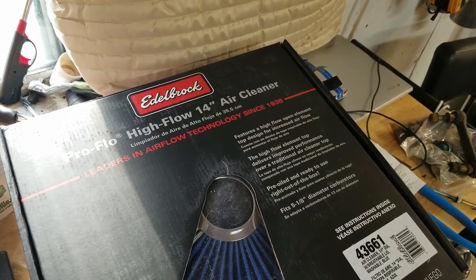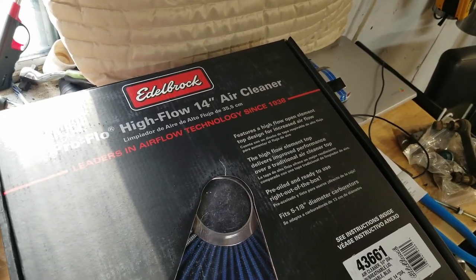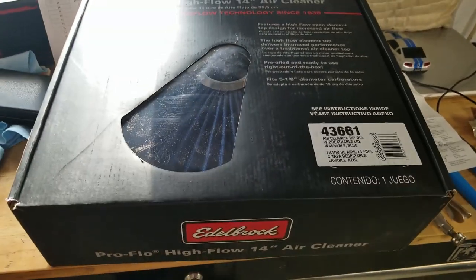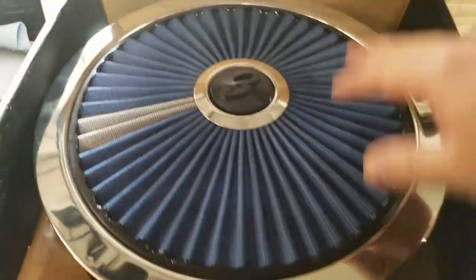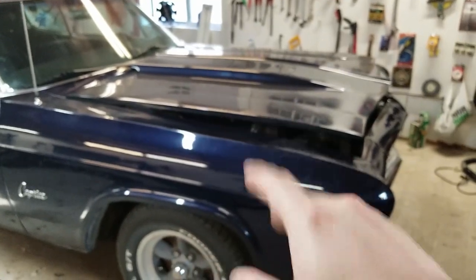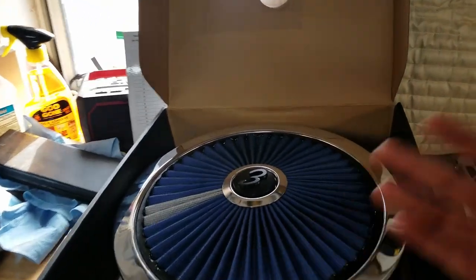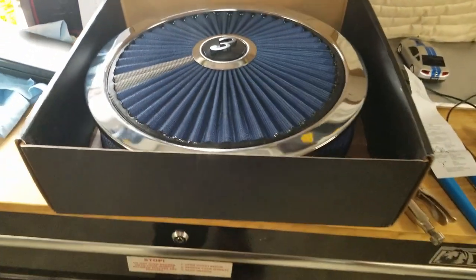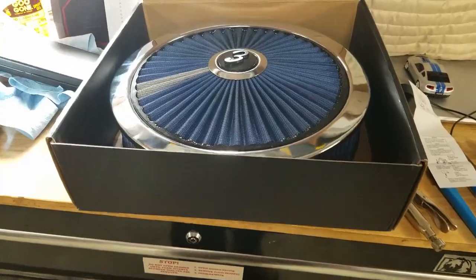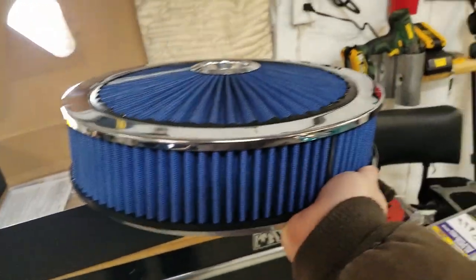For this video we're going to take a look at and install this Edelbrock Pro Flow high flow 14-inch air cleaner that I picked up on Amazon. It has a breathable top plate, which was the main reason I got it, because on the '66 I added a cowl induction hood years ago and the current air cleaner's top plate just butts right up against underneath the hood. It may not make any difference at all, but it'll make me feel better knowing the air cleaner can suck from the top.